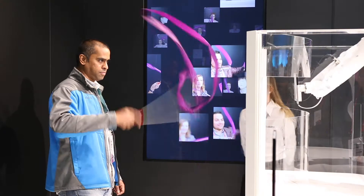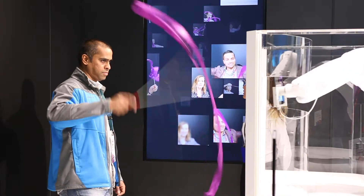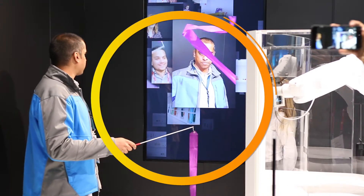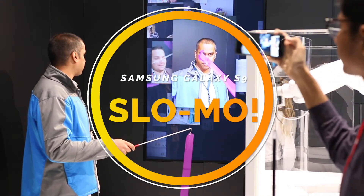Hey guys, Shubham here from TechPB, and we are live from the Mobile World Congress taking a closer look at one of the key features of the new Samsung Galaxy S9: super slow-mo videos at 960 frames per second.